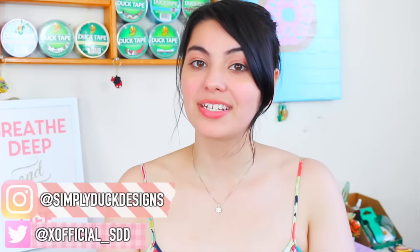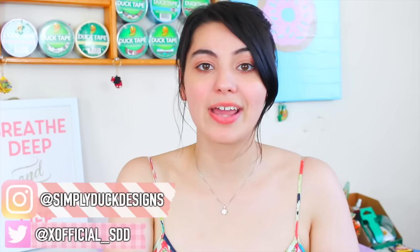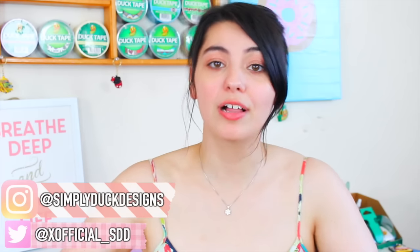Hey guys, what's up? It's simplyduckdesigns here, welcome back to my channel. In today's video I'm going to be doing my duckling slash washi tape collection. I've also been getting a lot of questions about what the difference is between a washi and a duckling, so that will also be answered in this video. If you guys are new to this channel, welcome — my name is Rachel and I make videos about duct tape. I do reviews, all sorts of DIYs, and just a lot of fun videos and collections.